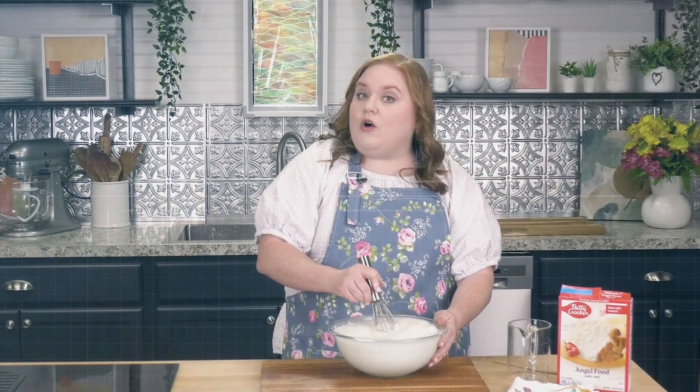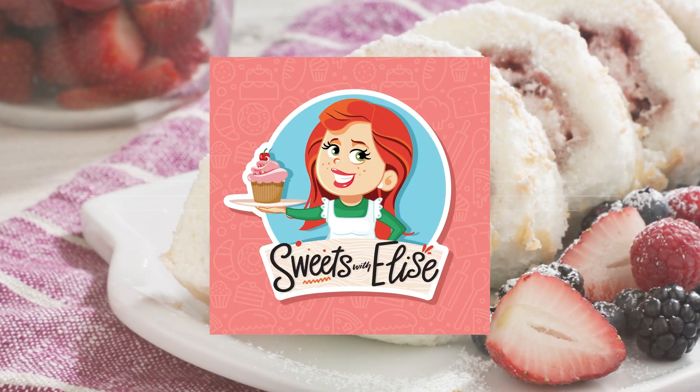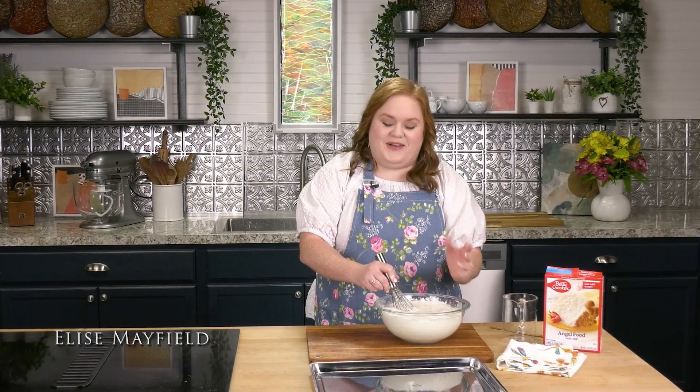Hi everyone, I'm Elyse Mayfield and this is Sweets with Elyse. Welcome back — I'm Elyse and I'm so glad that you're here today.